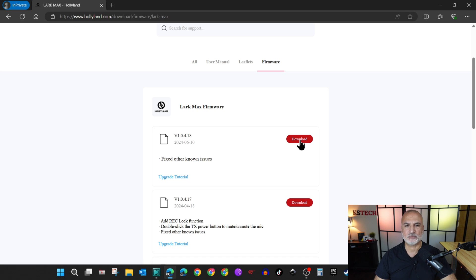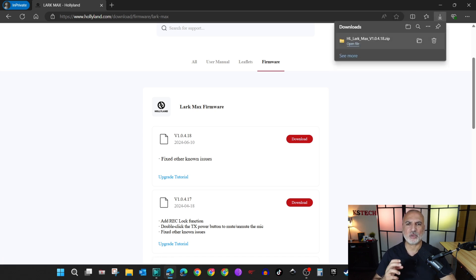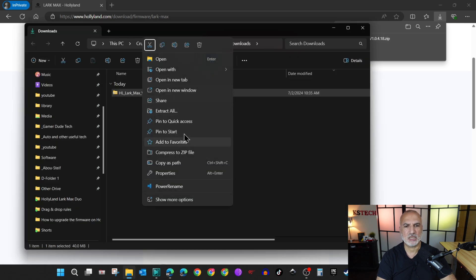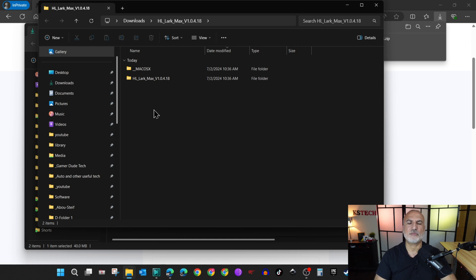Click on download and save it to your downloads folder. When the download finishes, we need to extract the downloaded file. Go to the folder where the file was downloaded, right-click the zip file, choose extract all, and then choose extract. Here's the file extracted. Let's start the upgrade now with the receiver.